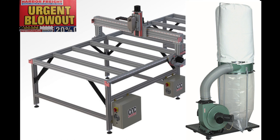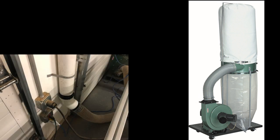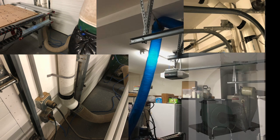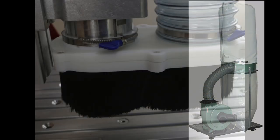I already had a dust collector in my shop from Harbor Freight, so we dragged that into the garage where the CNC machine is and started the process of setting the dust collection up. I'm going to add a separate video on how I actually plumb the dust collector in, but to get all that to interface with your machine you need a dust boot.